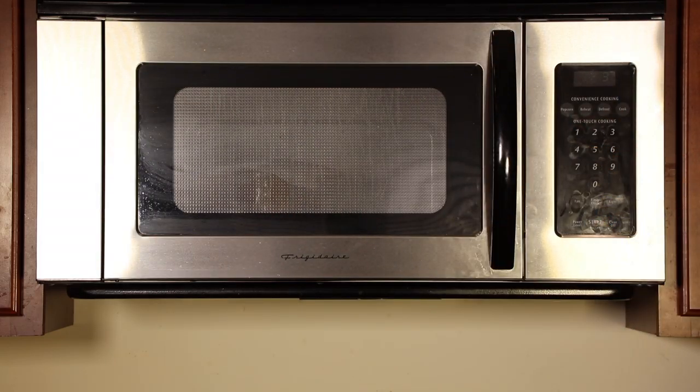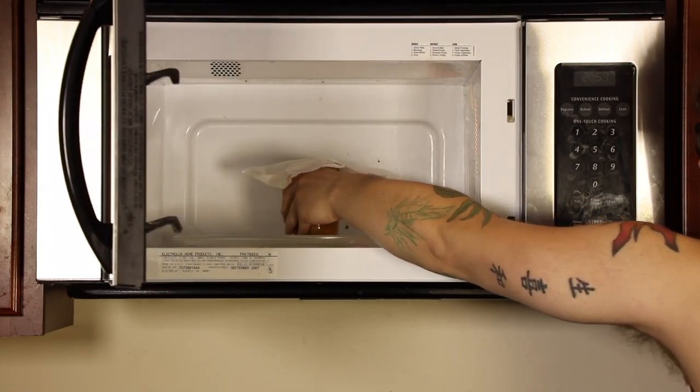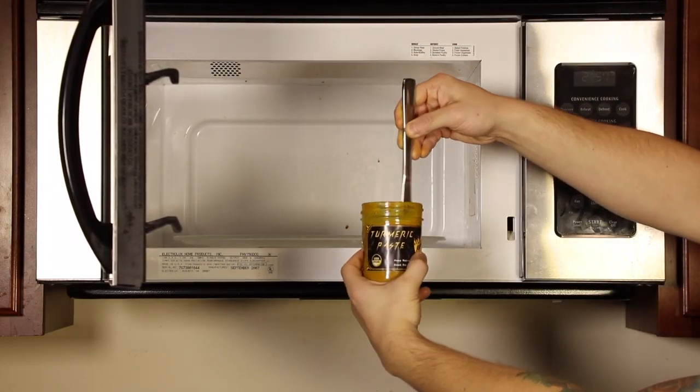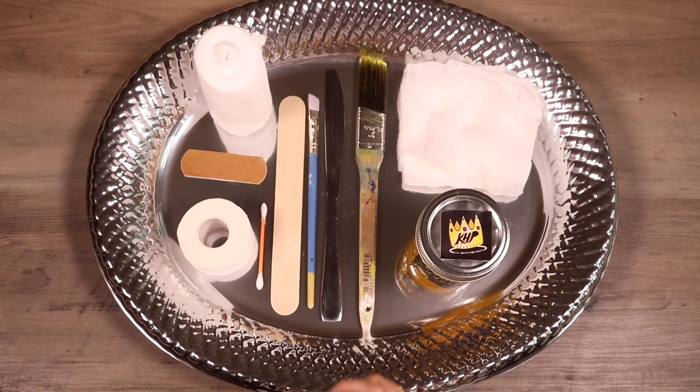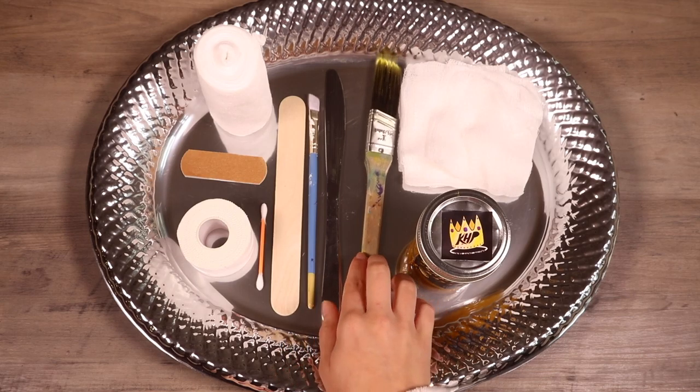Stir when done. If you prefer a warmer sensation, microwave the turmeric paste with a microwavable safe lid for just five seconds. When it comes to selecting your utensil, there's really no wrong way to go.